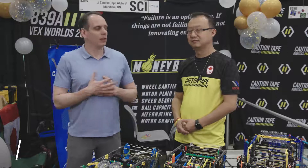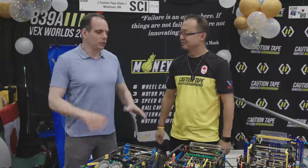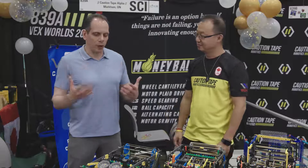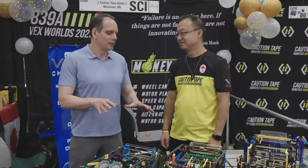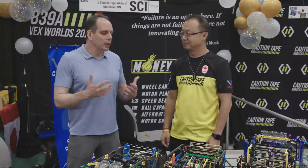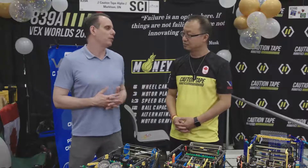Welcome to VEX Worlds. I'm Jason McKenna, here with my good friend Daniel from Cross and Taper Box. Great to see you again. So obviously you've got some very impressive robots here, but I think it's important to share with our audience — we don't start here. This is not where the kids just built this robot in the first week of class. Talk about the process you have to get to the point where you are now with these robots.